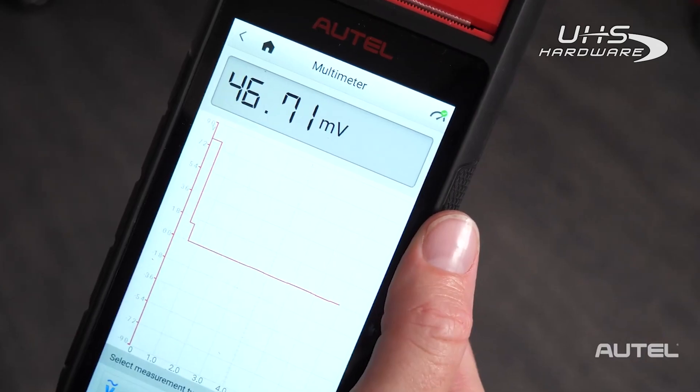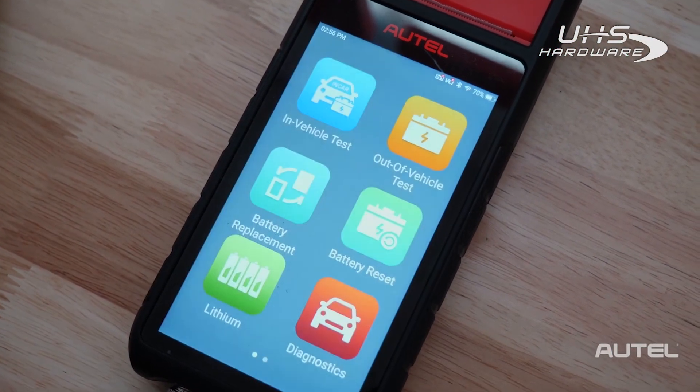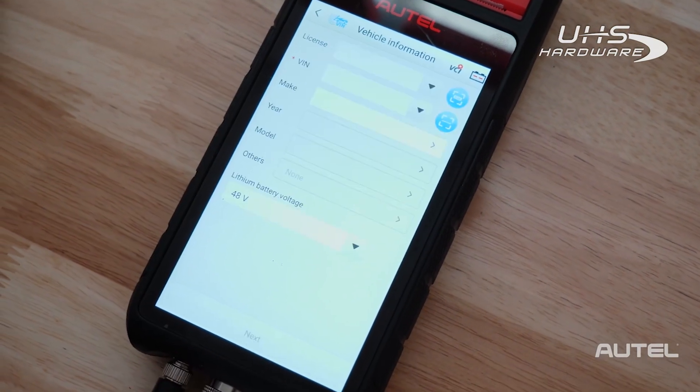Another added benefit built right into the BT608 is lithium battery testing. This includes 48-volt mild hybrid vehicles like those offered by Volkswagen and Audi. The testing is done through the OBD2 connector and the BT608 guides you right along.